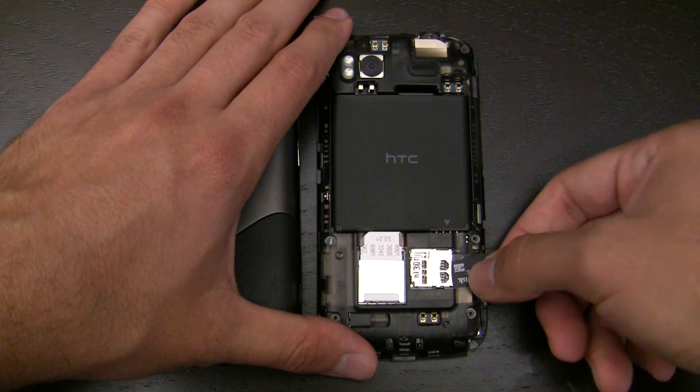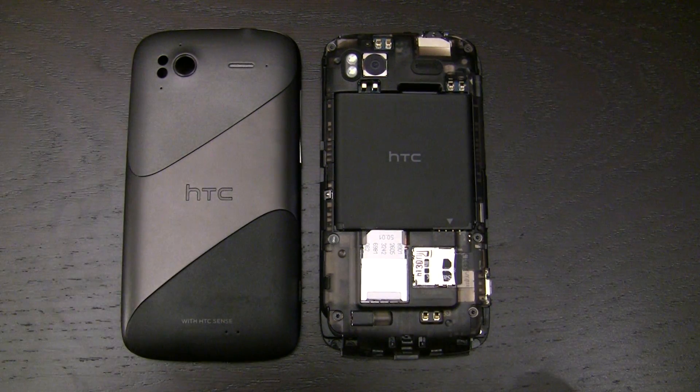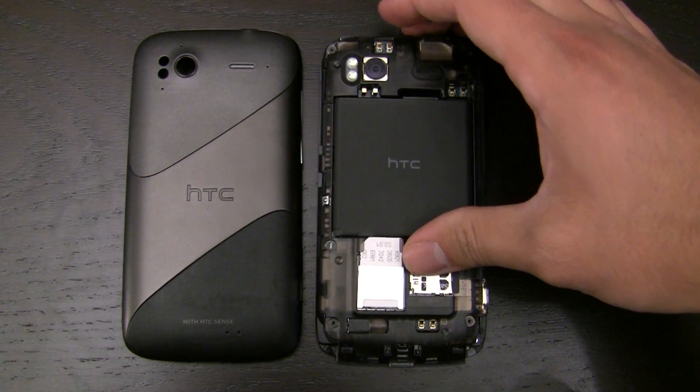8GB is a little bit on the small side — we're starting to see phones with 32GB, and Verizon on its flagship devices is starting to ship 32GB. But 8GB is more than adequate if you get Class 4.